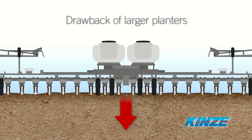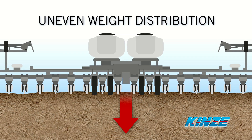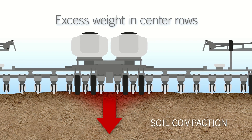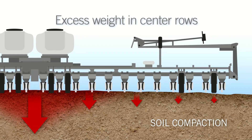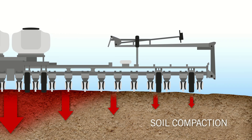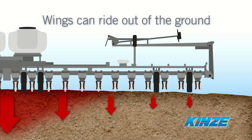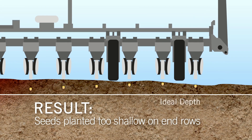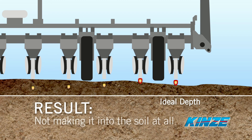Another drawback of larger planters is how weight is unevenly distributed along the planter toolbar. While excess weight in center rows can lead to soil compaction, insufficient weight on outside rows can cause the wings to ride up out of the ground, especially in tough or uneven planting conditions. This can result in seeds being planted too shallow on end rows, or worse yet, not making it into the soil at all.